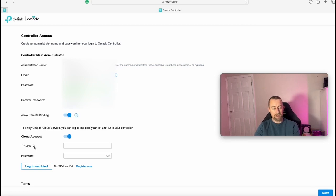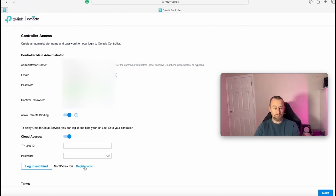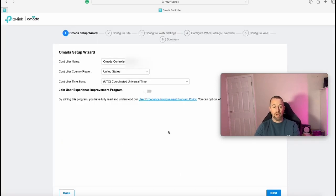Next we associate it to our TP-Link account. If you haven't got one, I'd recommend creating one using 'Register Now'. This lets you use Amada cloud services and see this device on the Amada app. Once you've put in your credentials and bound the account, tick the terms and conditions and press Next. Then we name our controller — there's a controller and also a site, so this is the controller name. I'm going to call this 'YouTube Controller'.